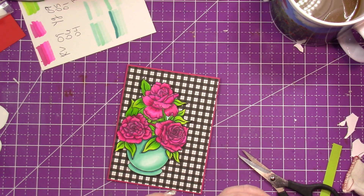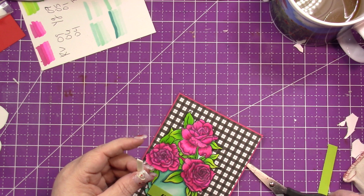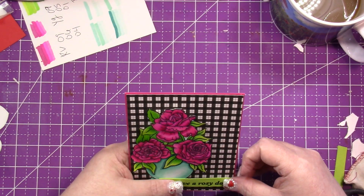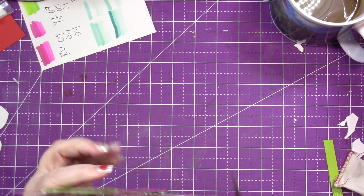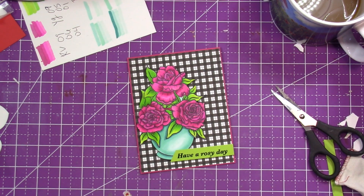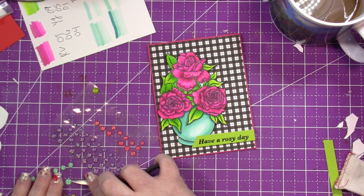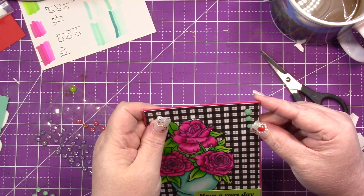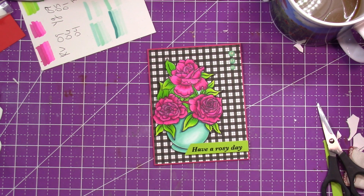I'm leaving the side that will touch the vase open for regular adhesive and the rest of the sentiment goes on the card. I decide to cut the sentiment, angle it, and cut off the other end. I put some washi tape down and then bring in some pretty blue enamel dots, along with my Nuvo shimmer pen for some shimmer.